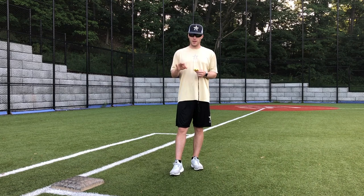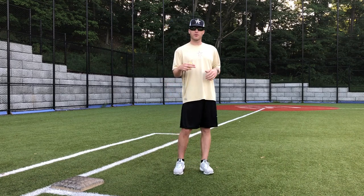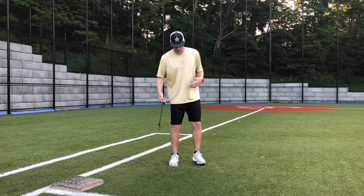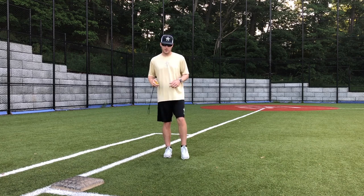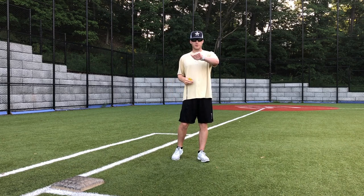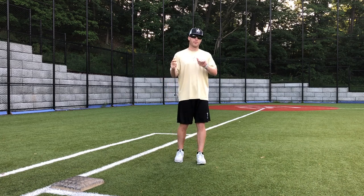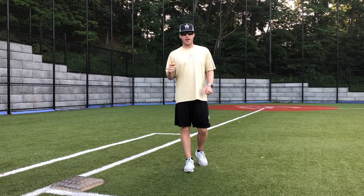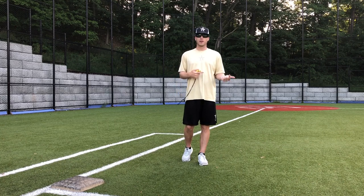You really need to know three things. The first thing is how long it takes the pitcher to deliver to the plate. A coach uses a stopwatch: when the pitcher's front foot lifts, start the watch; stop it when the ball is caught by the catcher. So foot lifts — I start; ball is caught — I stop. For example, 1.35. That's how long it takes the pitcher to deliver the ball to the plate.